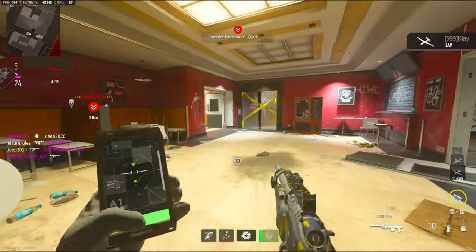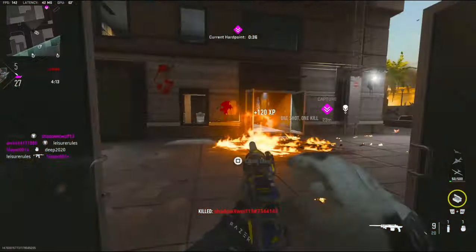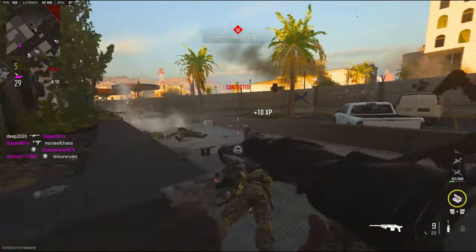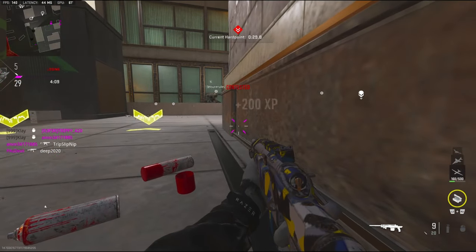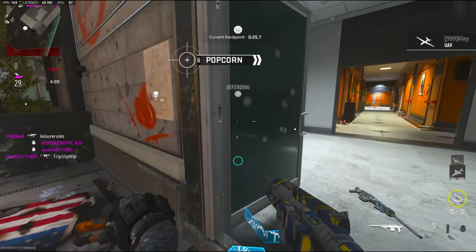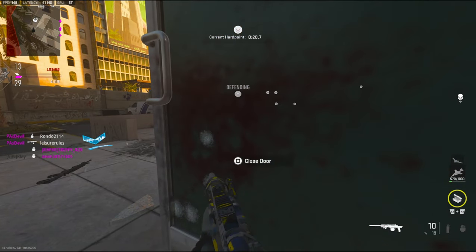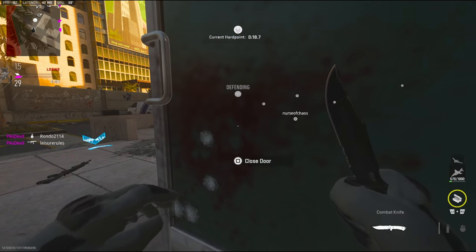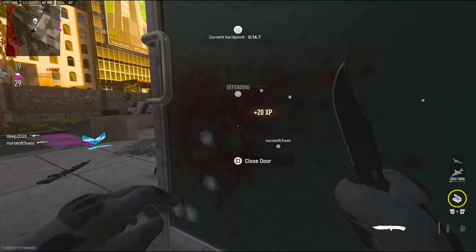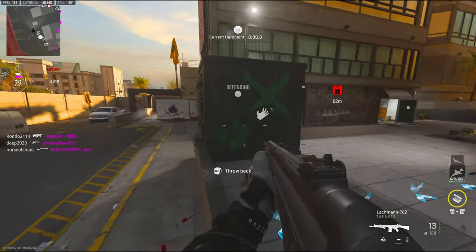Alright teammates, we're gonna have to get on the hardpoint. I'm gonna have to sit right here and knife anybody that comes in. Actually we're gonna rotate — give me a gun.